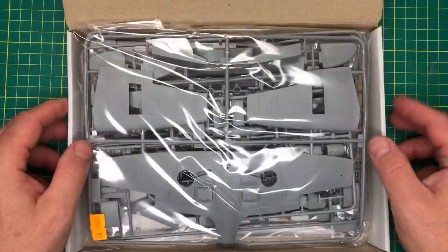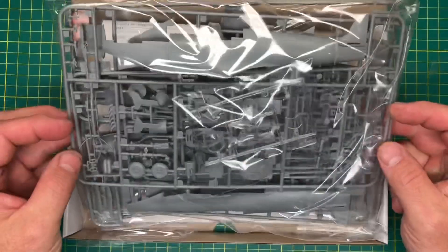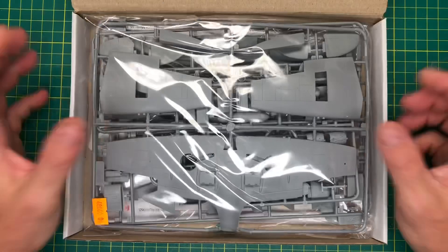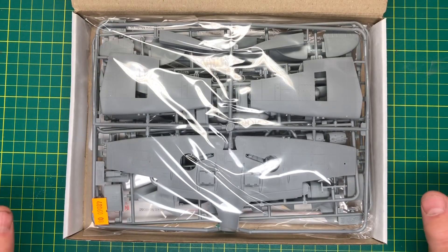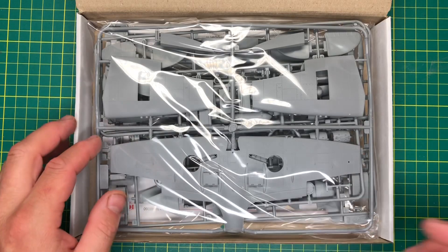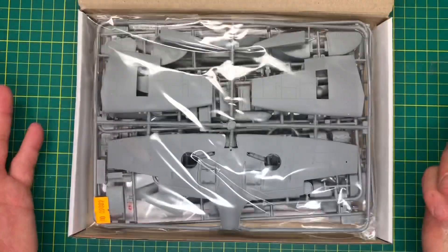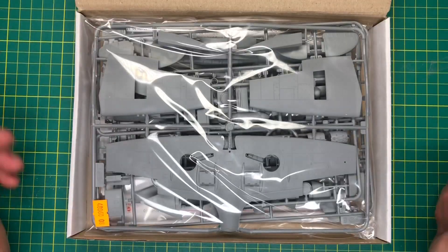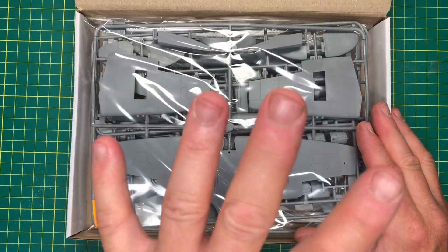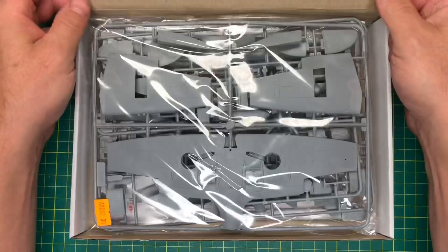It's tightly packed so there's no sloshing around, so hopefully we'll have no broken parts - unlike other manufacturers who have bigger boxes where everything is in one bag and it's slopping around. If you're going to do it in one bag, do it like ICM do. Very nice, and you're cutting down on packaging, waste, and cost.